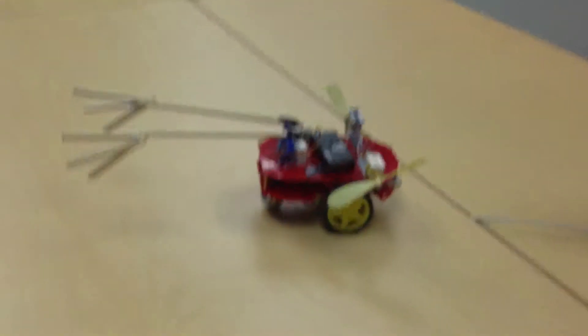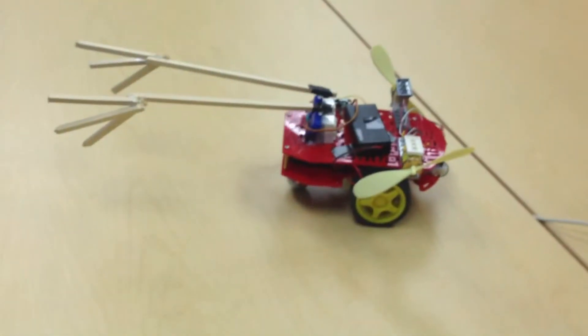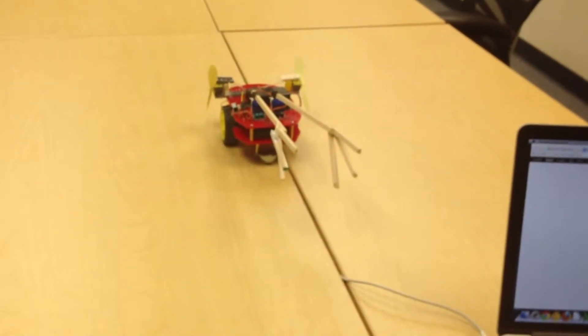Here at Digital Media Academy, every student in our Arduino class this summer will be building one of these guys. Let me show you what it can do. First of all, it can move around — pretty simple controls, what you'd expect from any first person shooter.